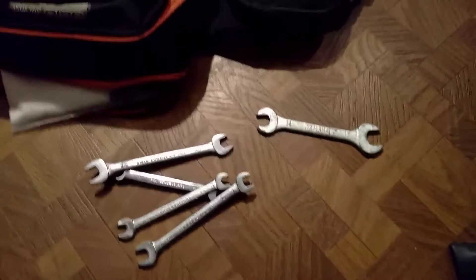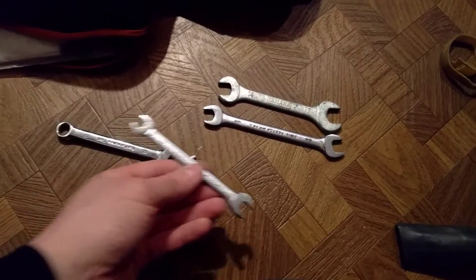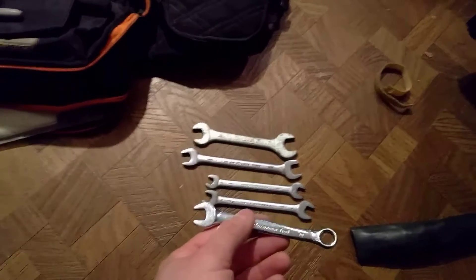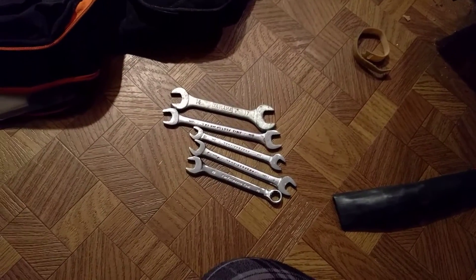I'm looking at my wrenches here because this saves a lot of space. Here are the wrenches — double-ended, different sizes: 17 and 14 millimeter, 13 and 12, 9 and 8, and a 10 and 11. This is a spare 10 because on my bike some things like the brake pedal adjustment need two 10 millimeter wrenches. But instead of carrying eight wrenches, I just carry four or five — saves space and weight.